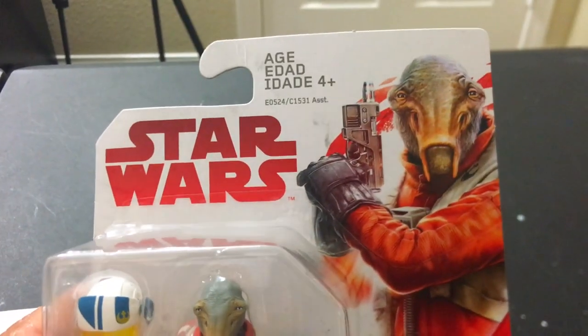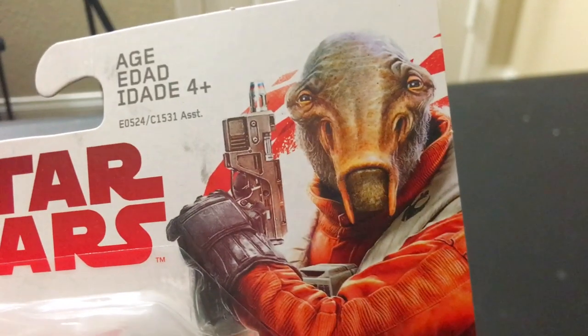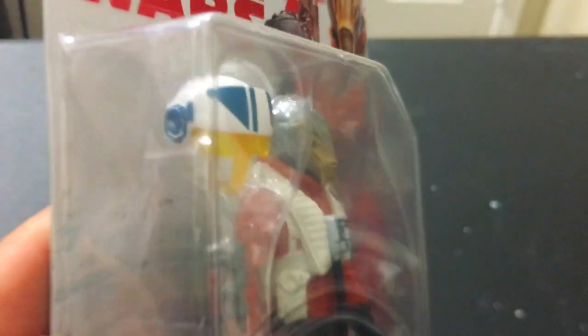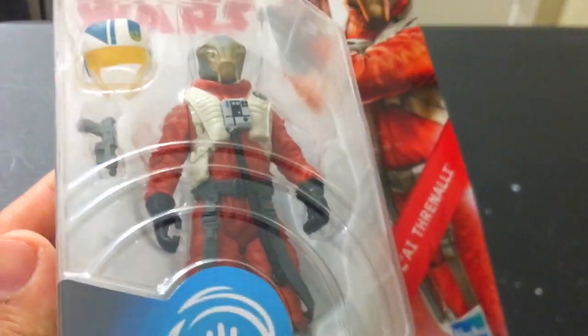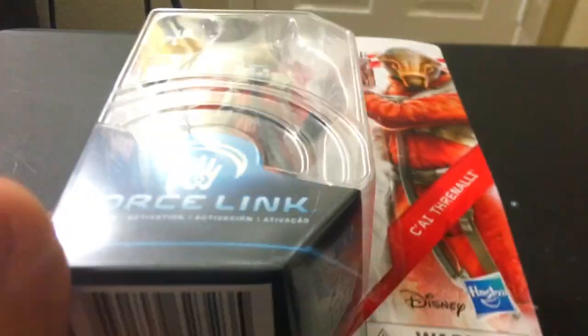It's got the red Last Jedi logo and some numbers up there. I do love the artwork — you can see the hair on his face even. Looks good inside the package. I like the fact that there's a helmet that is detachable, that's really cool. It comes with a little pistol. I think you can probably remove that head, put anybody's head on there, and you have a different Resistance pilot. Pretty cool.